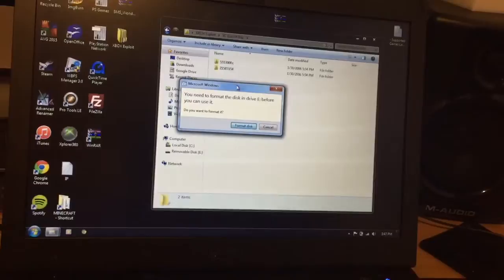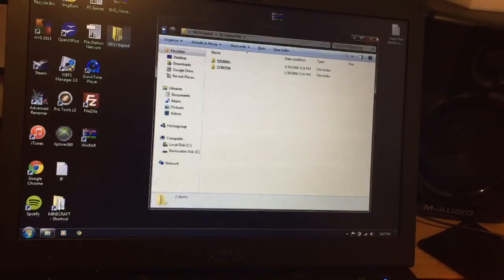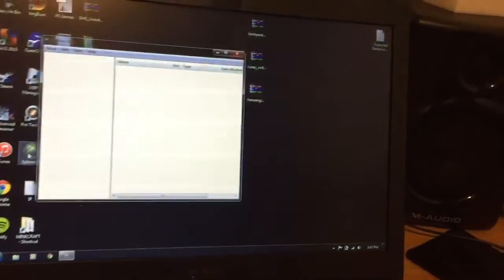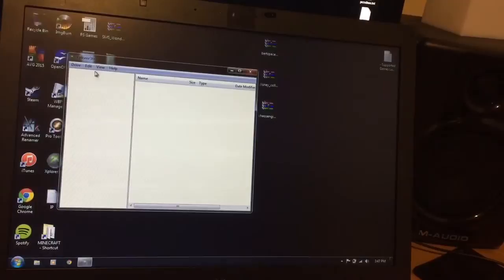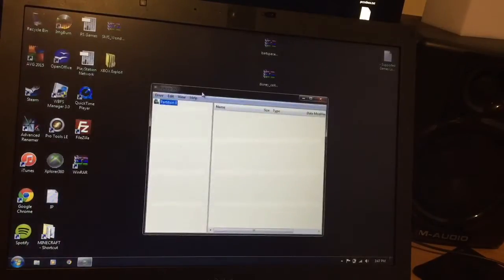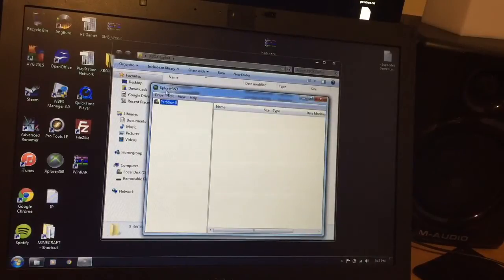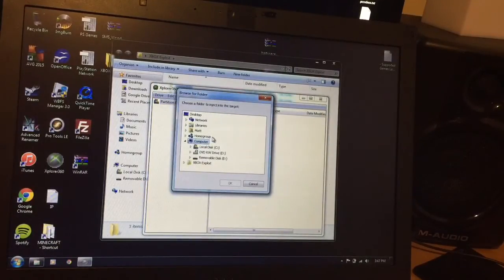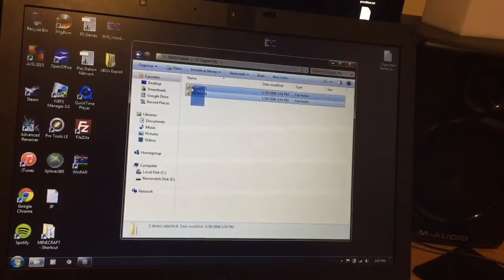On the computer now, pop the drive into your computer and you'll see a message — don't format the disk, just click cancel. Then go to Explorer 360. In Explorer 360, go to Drive, then Open, then Hard Drive on Memory Card. Partition 0 will pop up, and this is basically the memory card. You then need to insert the correct folders in there.